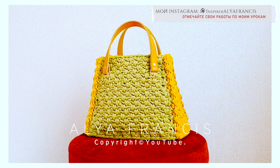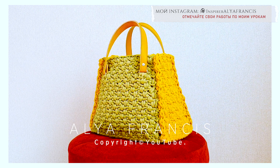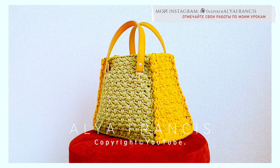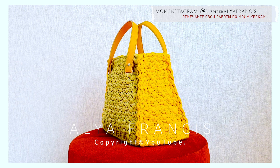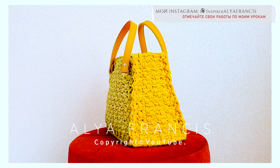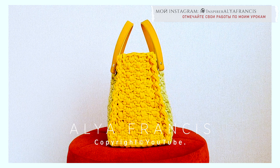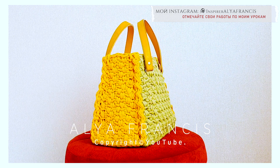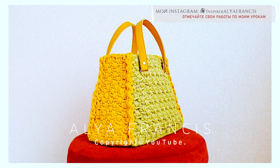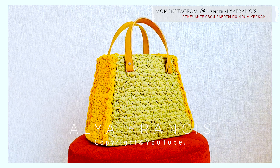Всем огромный привет! Меня зовут Аля Фрэнсис и добро пожаловать на мой канал! Продолжаем серию мастер-классов по вязанию крючком без поворота полотна, то есть левой и правой рукой попеременно. Сегодня мы с вами свяжем сумочку номер 4. Обязательно поддерживайте меня пальчиками вверх и комментариями, чтобы я видела, что вам интересны мои мастер-классы. И если вы еще не подписаны на мой канал, то обязательно подписывайтесь и нажимаем на колокольчик, чтобы не пропускать мои новые видео.